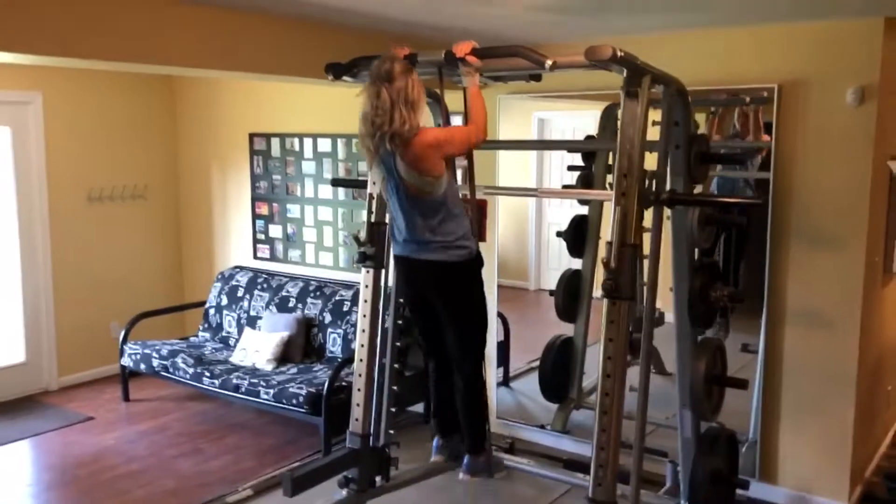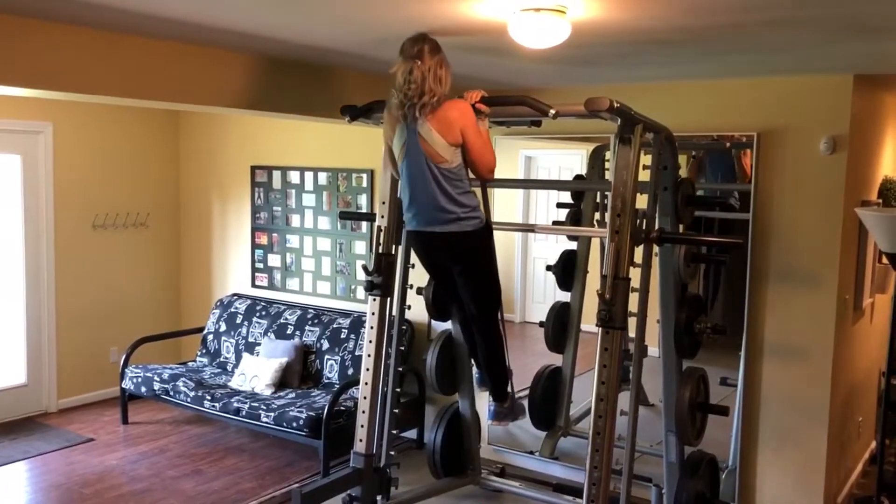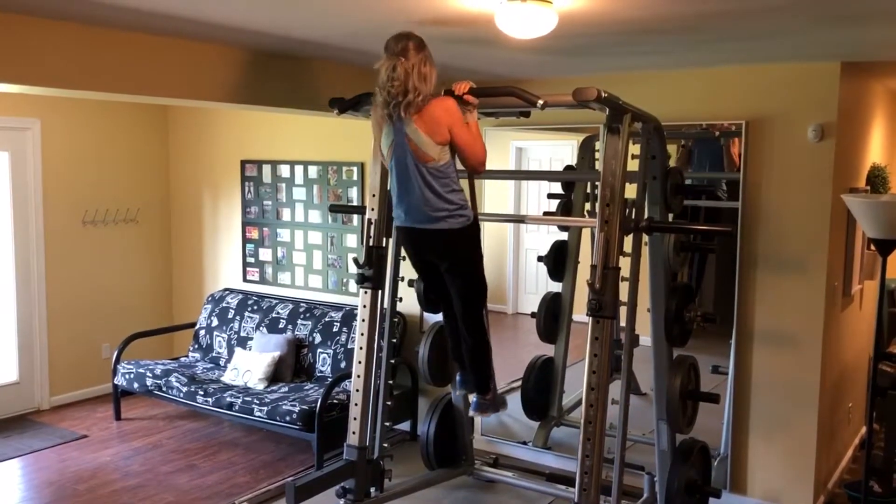And I always like to do some type of pull-up. Keep in mind, you can change your hand position to overhand, underhand, a wide grip, a close grip. Mix it up a little bit.